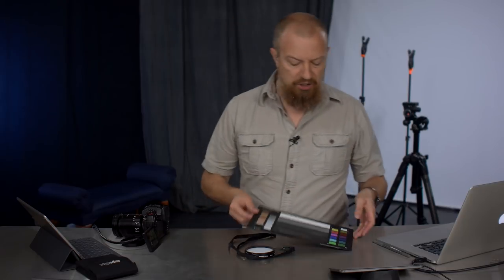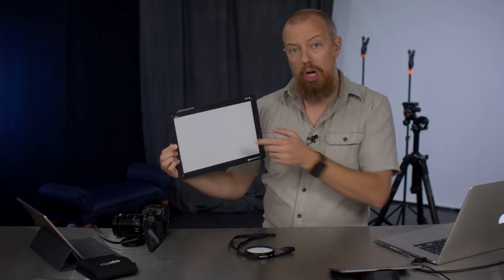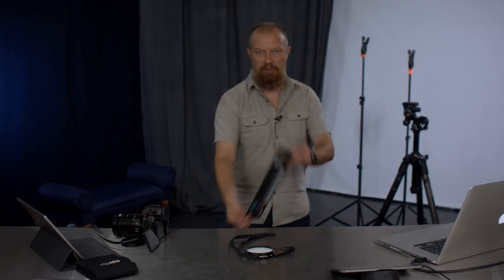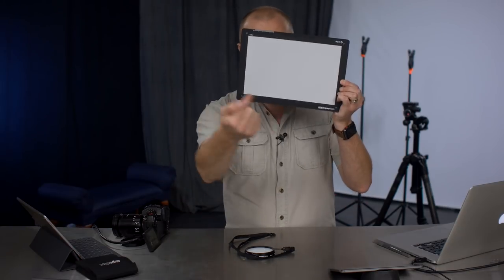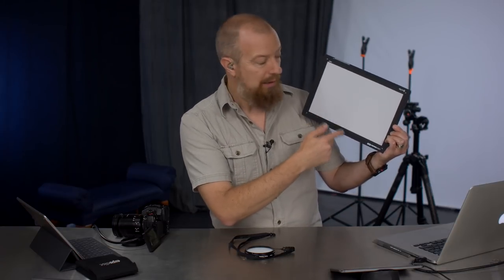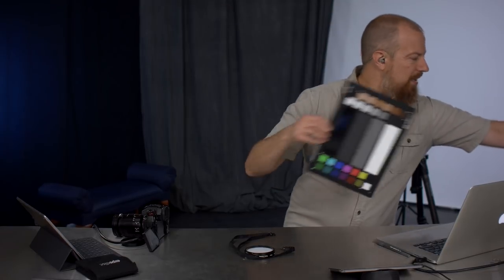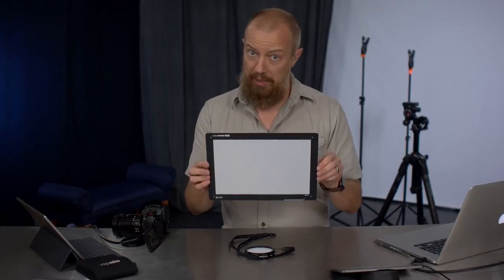Then you've got something like this — the Color Checker Passport. They make a video version and a smaller passport version. This has a white balance card on it that is spectrally neutral — a very specially designed card to reflect all wavelengths of light evenly. The idea is you put this where the light is shining, hold it in front of your subject's face, do a custom white balance using the camera's custom white balance setting, and you've got accurate white balance. The problem is these cards do tend to fade over time, and they're a bit cumbersome to use.